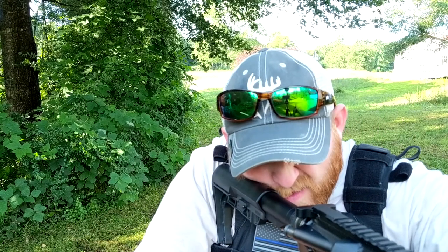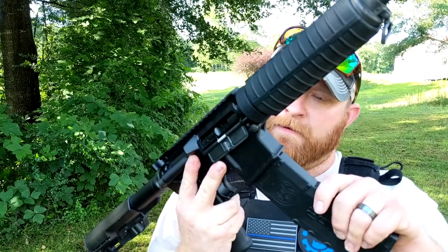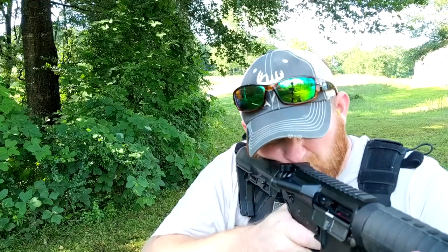I'm pretty sure that backstop back there has got holes all in it by now — I think I've only hit the steel once. The gun is actually running flawlessly. This is probably the second magazine I've put through it and I couldn't be happier with the way it runs. This thing is awesome. I didn't even get a lock-back — can you believe that?